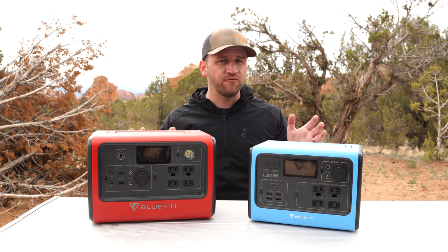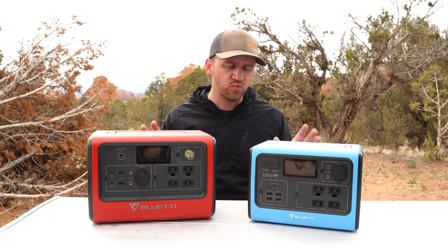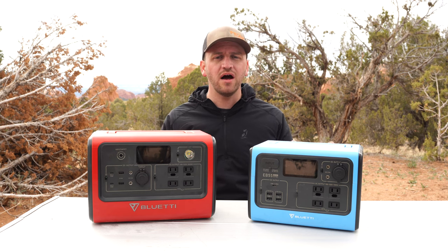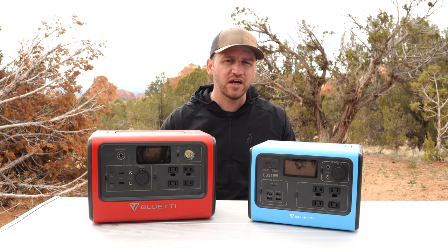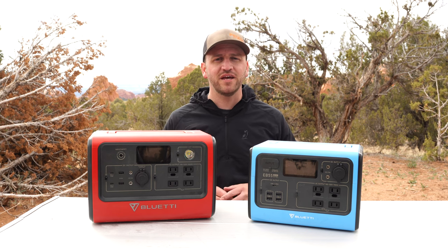I want to thank Bluetti for providing these units to me. This is not a sponsored video, but these were provided at no cost to me, and I'm happy to share my experience with you. I've got links down in the description for you to check them out. I appreciate you guys watching today — if you're not subscribed, you know what to do. Hope you have an awesome day, see you later.